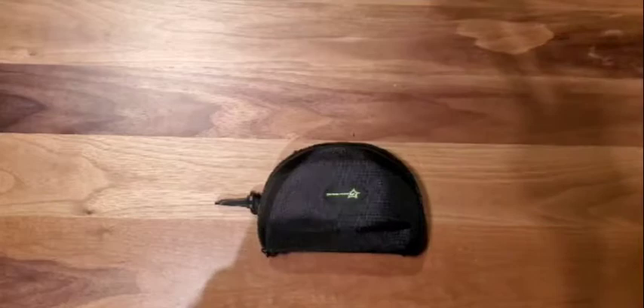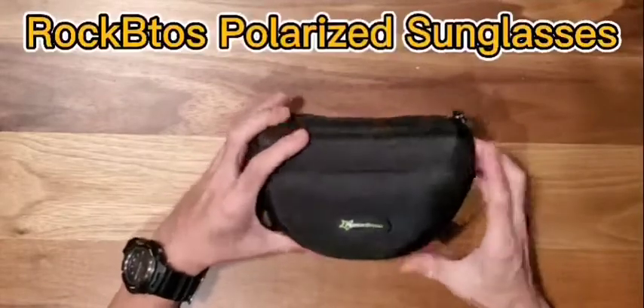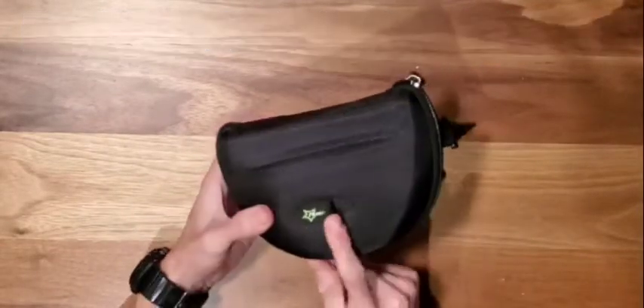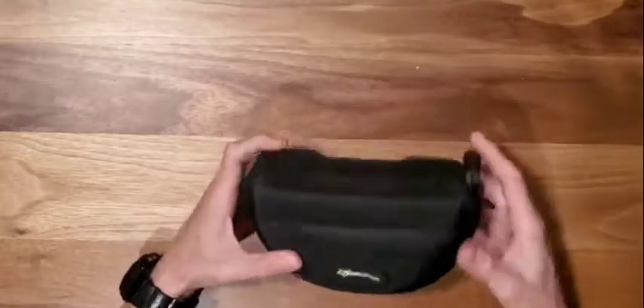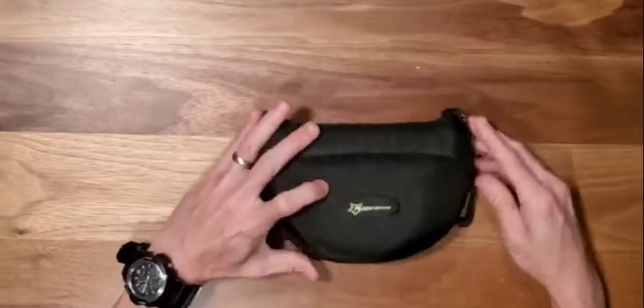So first we're going to zoom in a little bit and start with the Rock Brothers. Very nice hard case. Note this label is pulling off a little bit — not a big deal but interesting for quality control. This is a pretty, very good case here.